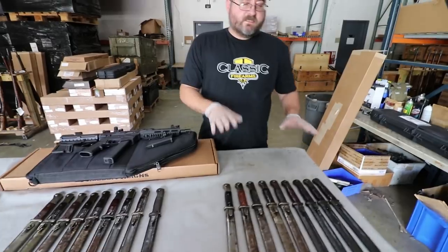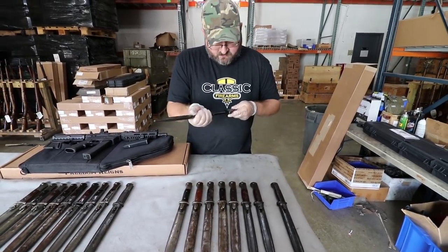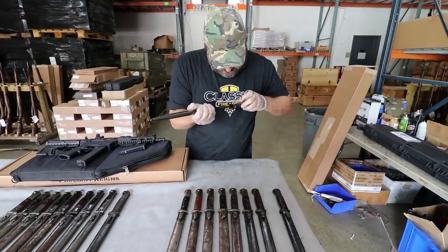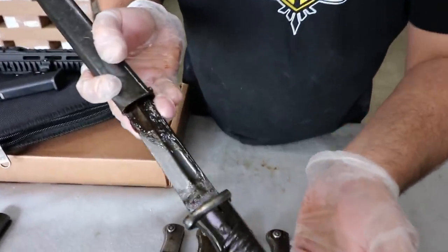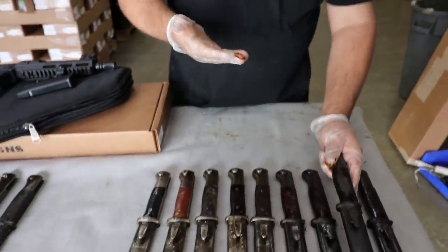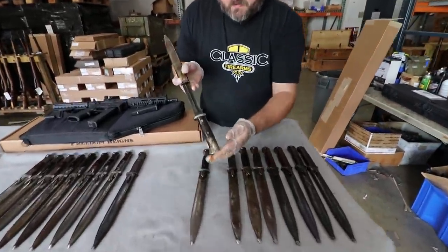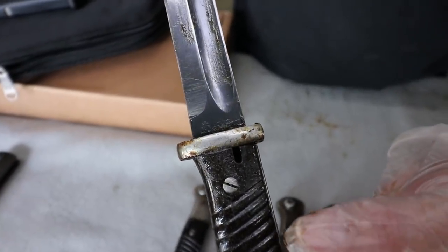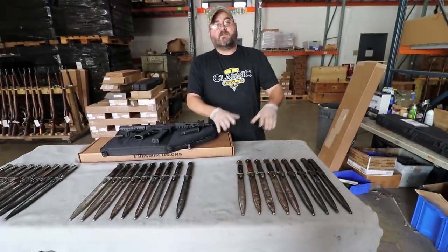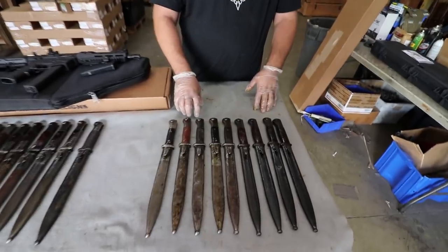Down at the end here, these are all the same manufacturer — the full name. It's marked AWS with a scale symbol, which is a very interesting maker mark. A lot of these are covered in pretty heavy grease, which makes it hard to see the markings on camera. All of these are going to be that AWS manufacturer, and we're offering these at $99.99.